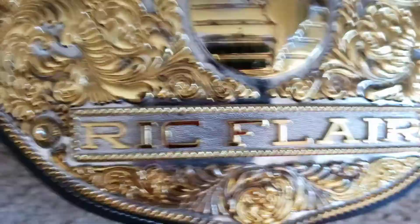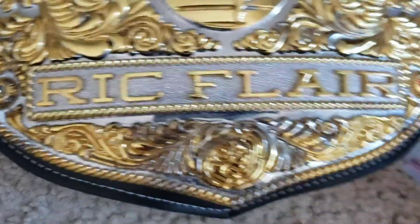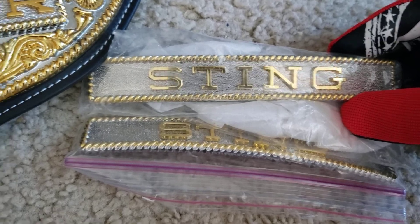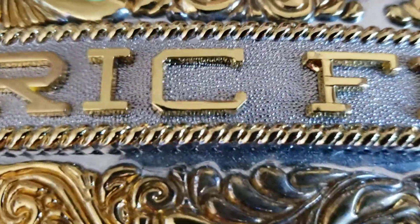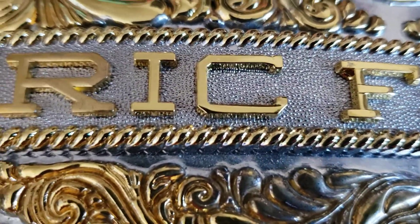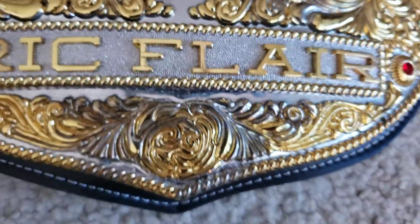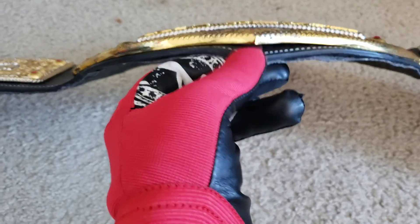Then Ric Flair. I had a couple options on the nameplate. The person who gave it to me gave it to me with that and two Stings, but just for some reason on this one I think Ric Flair looks the best. You've got that kind of nugget texturing underneath and the silver and the rope border around the outside. Rope border is always classic. You look down here, it's got a fair curb to it, and you'll see something down here — I'll show it to you a little later.